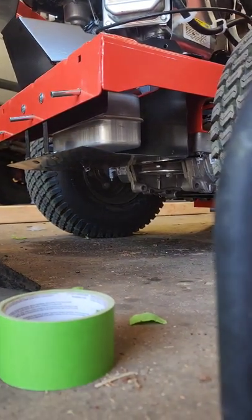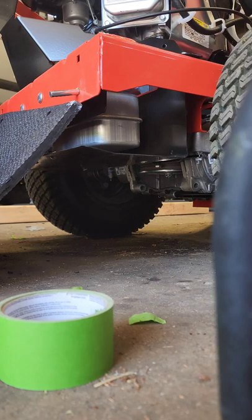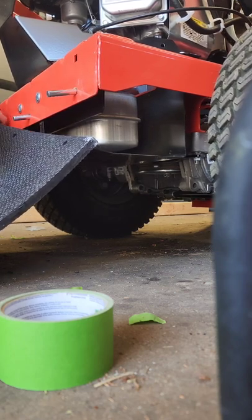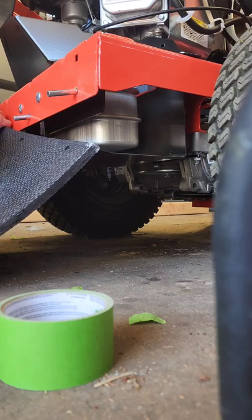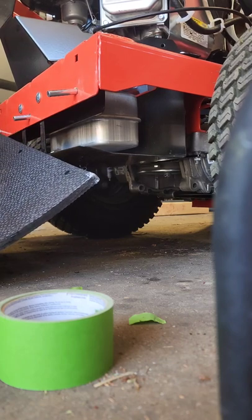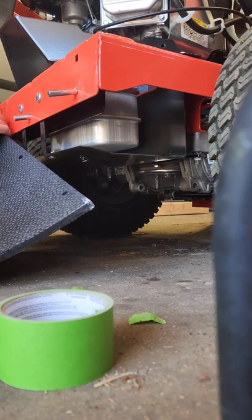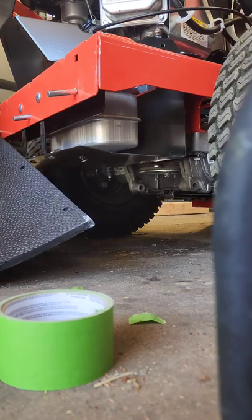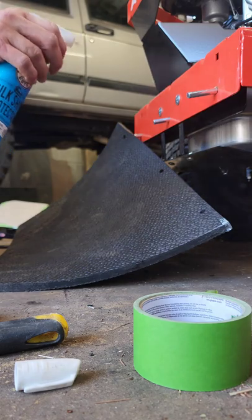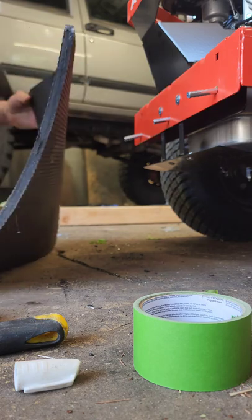Now I'm going to take the mat and try to line up these holes. Lube is probably a good idea, so I'm going to take a little bit of lube to have these go through the holes a little easier.